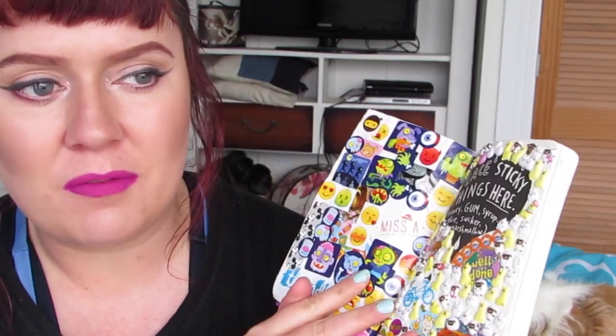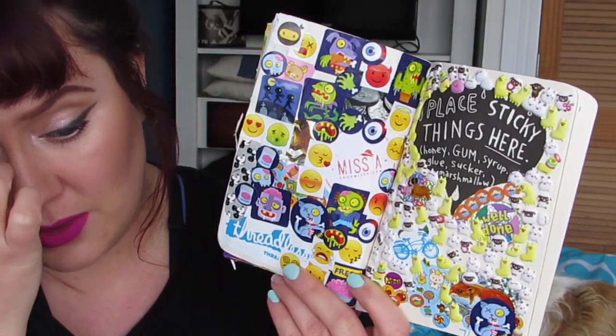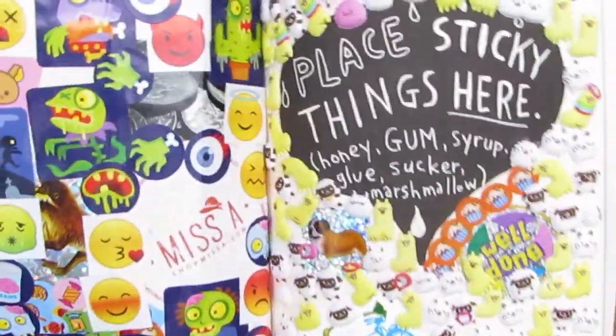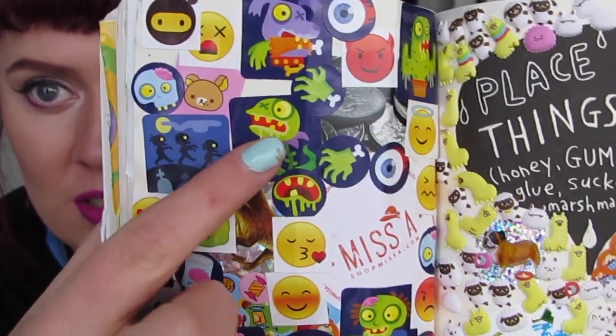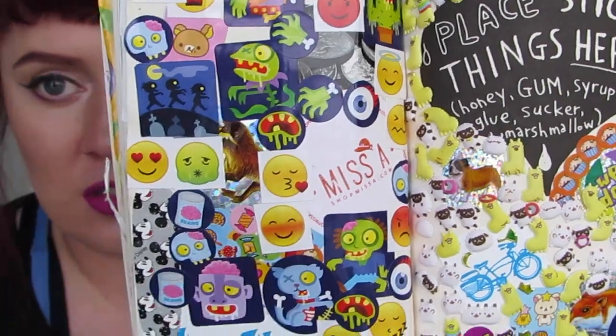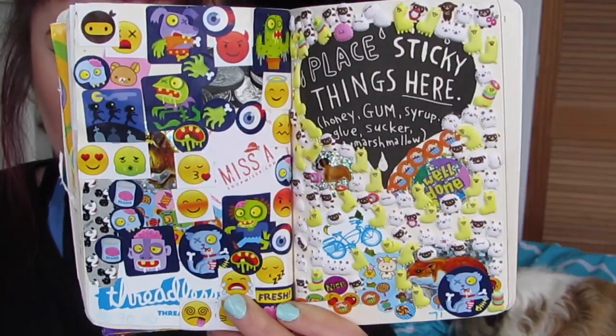The first page I did was this one, which was my favorite in the Wreck This Journal. It's 'place sticky things here — honey, gum, syrup, glue, sucker, marshmallow.' So I wanted to do what I did in my first one and do a sticker page because I just live for stickers. So I finally got to use my adorable alpaca ones from my kawaii box. So there's all my alpacas just chilling. And then I found these really cool zombie stickers and these emoji stickers.